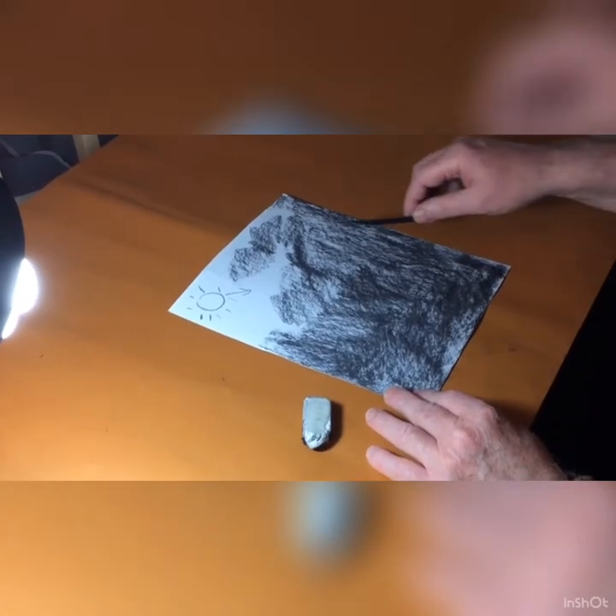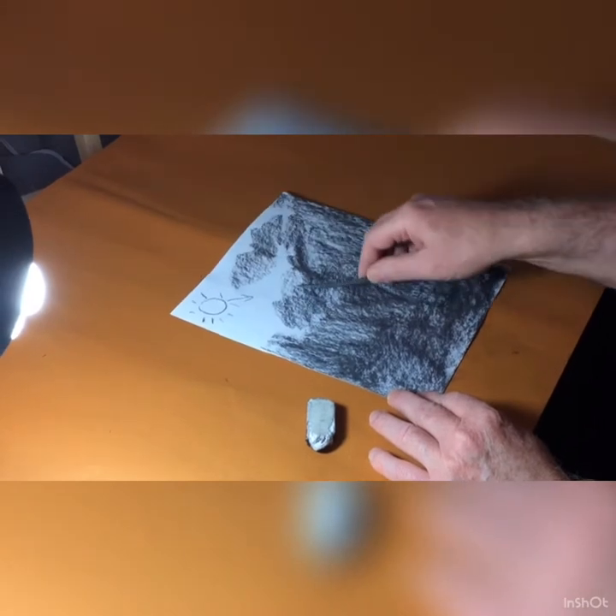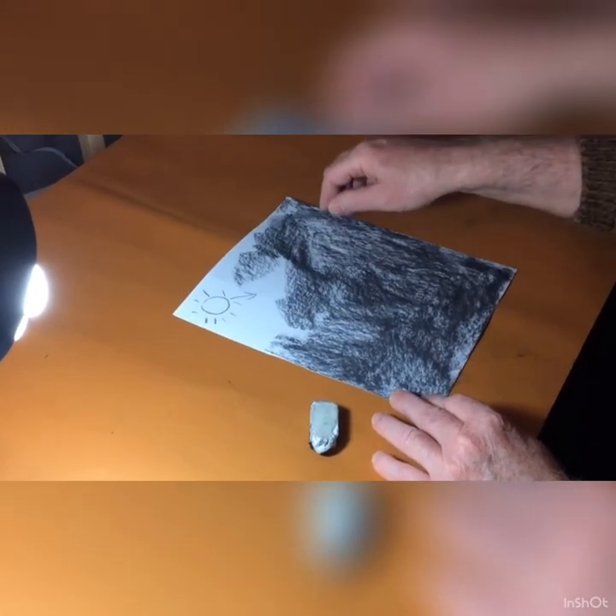The first thing we do is cover the whole paper — you can see I've started already with the charcoal.